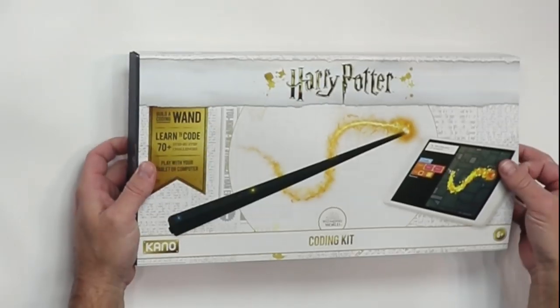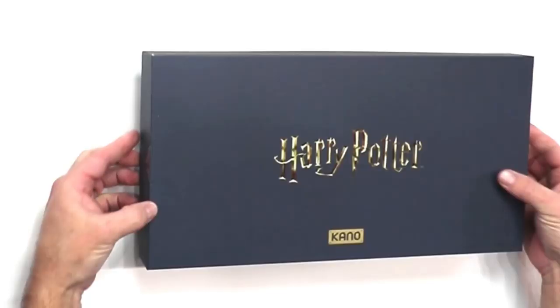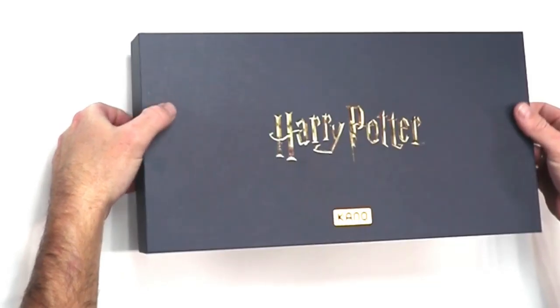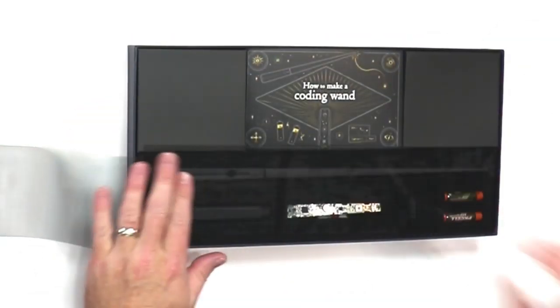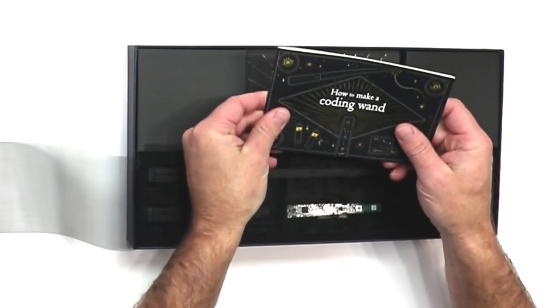This package is absolutely brilliant. Just everything about it screams professionalism, which I do like. Very nice box, obviously, by Kano. They knew what they were doing when they put this thing together. So inside the box, you're going to open this up and right at the top here, you find your instructions on how to put the wand together.